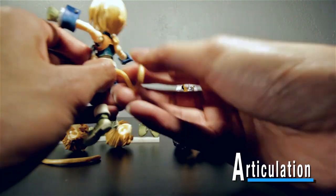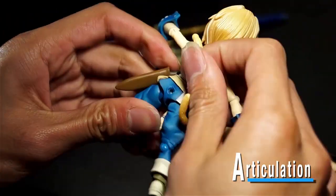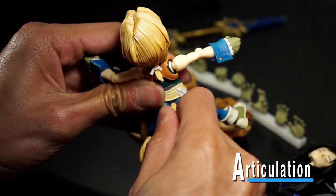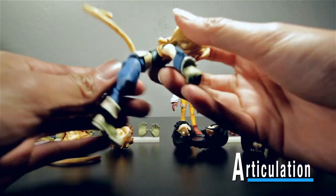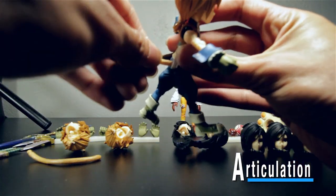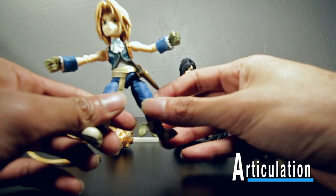You just plug the tail in there — this looks totally wrong — but yeah, you just plug it in. Sorry Zidane! It does have articulation; you can rotate it and have it face whatever direction you want, so I think that's another nice touch from Square Enix.